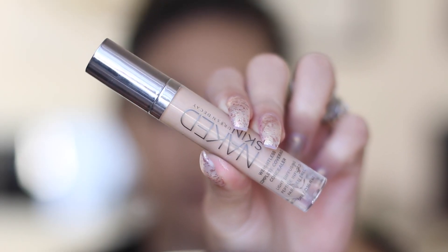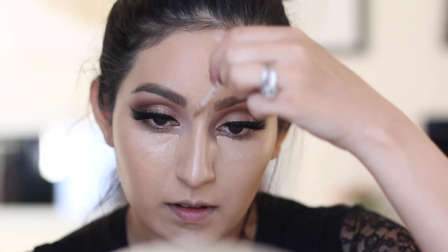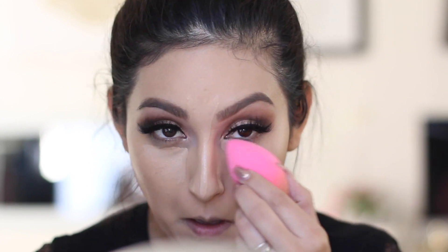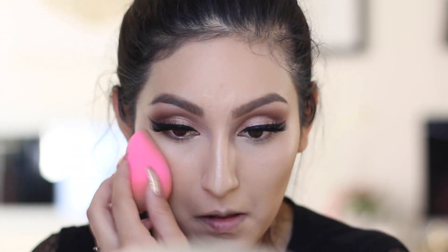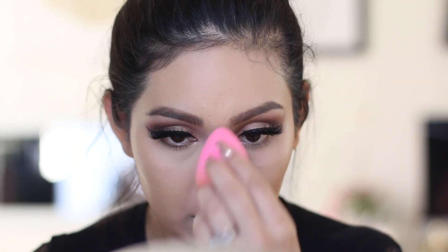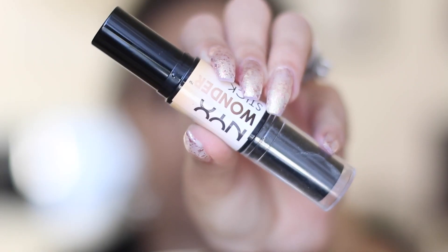For concealer I'm using the Urban Decay Naked Skin Concealer in shade Medium Light Neutral. I'm going to try to highlight with this even though it's close to my skin tone. I'm blending it with the beauty blender to conceal anything and just blend it all out.